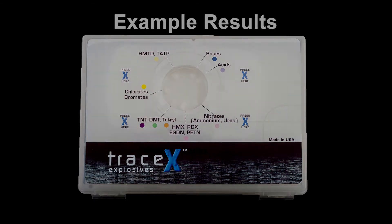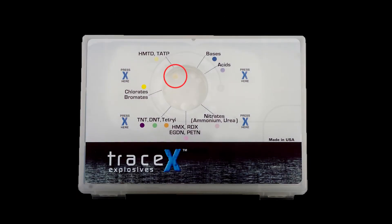Now let's take a look at some sample results. Here is a kit that has detected HMTD and another kit that has detected HMX. In each case, note the color changes in the applicable pad. There are times when the user will see more than one pad change color. This can occur when mixtures are detected, contamination is present, or for other reasons.